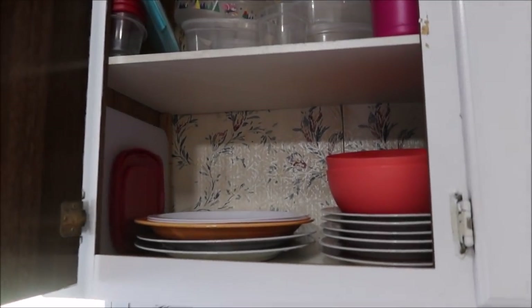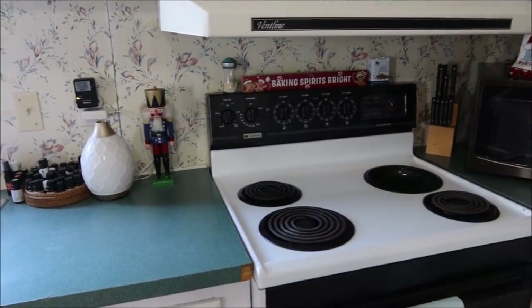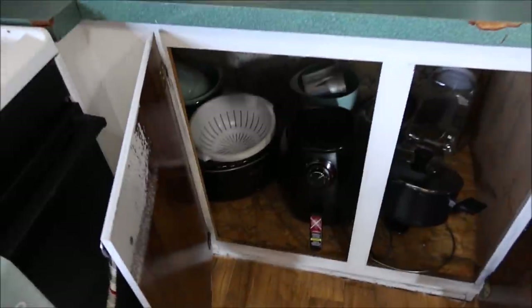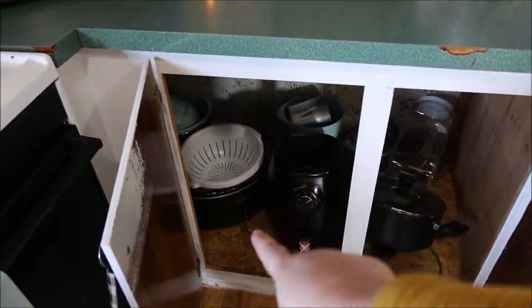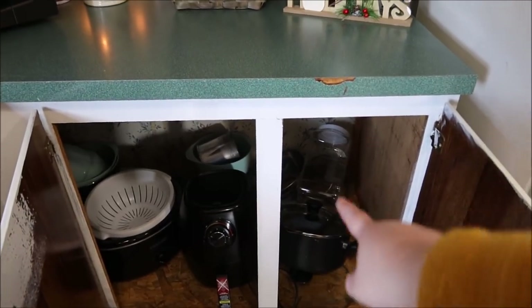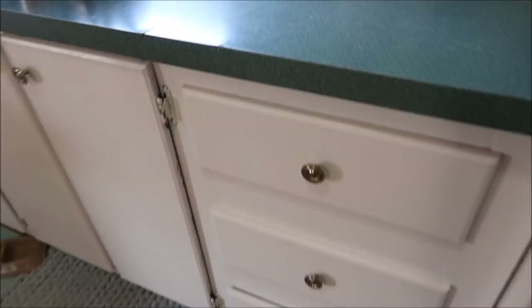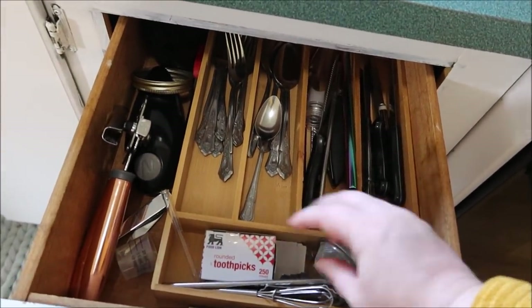There's some more stuff up there in containers. I need to reorganize our drink stuff, but this is where all our cups are, and this drawer is where all our plates, bowls, and Tupperware are. I'll just keep the salt and pepper on the stove. I really only use that white thing right there, the crock pot, air fryer, and a big pot. There's an extra clear container if I need it.